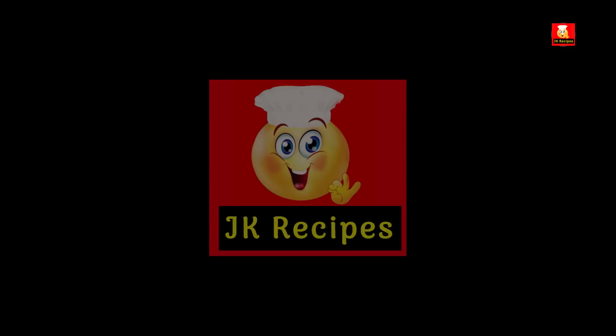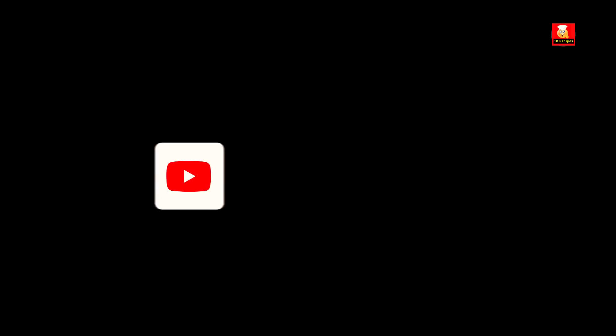You can make the recipe better. If you want to share this recipe, it will be very helpful. Subscribe to our channel. Thank you so much.